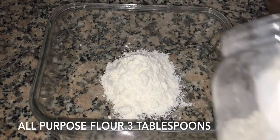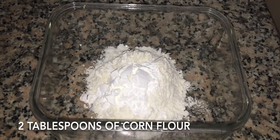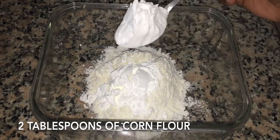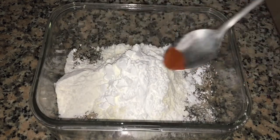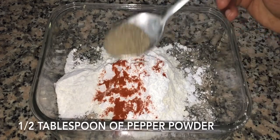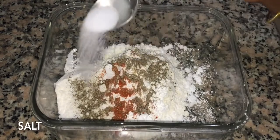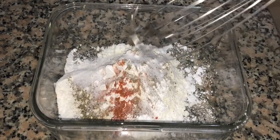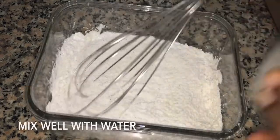We have 3 tablespoons of maida, 2 tablespoons of corn flour, and 1 tablespoon of rice flour. We will add 1 teaspoon of salt, mix it in, add the water, and make the batter.